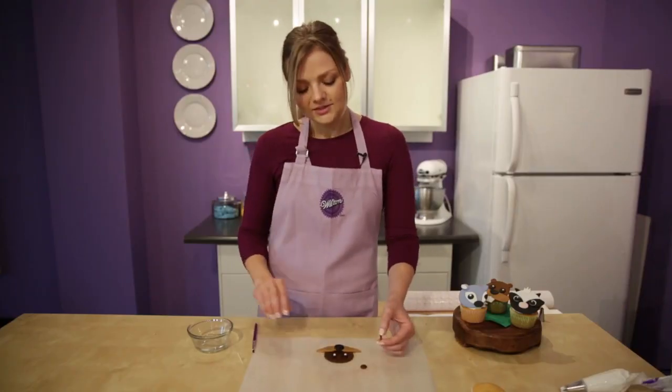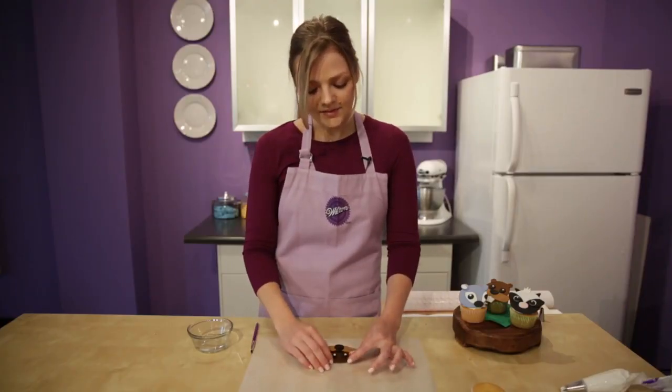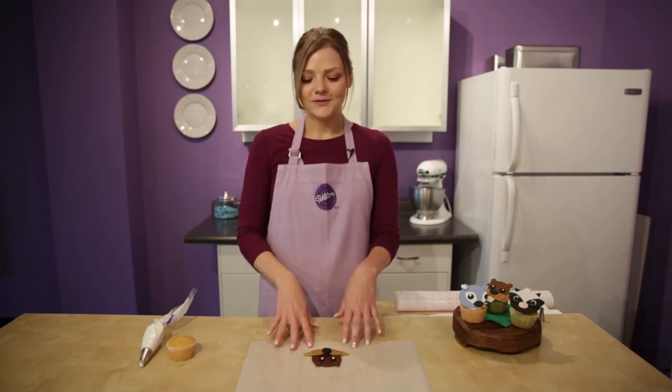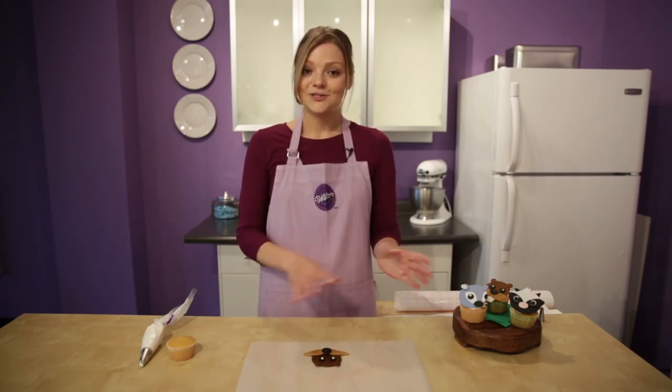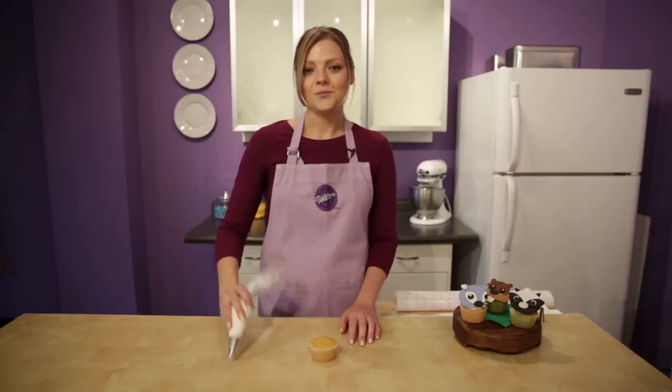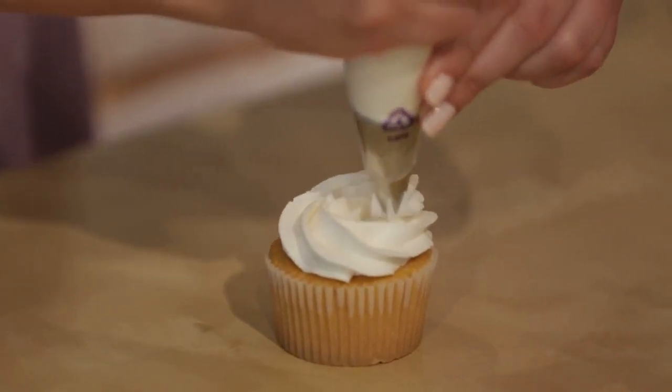We're going to attach the ears just a little off-center from the eyes. Now that he's all assembled, we just want to set him aside a little bit so he can dry and firm up so it's easier to place on the cupcake. Now we're going to prep our cupcakes. We're going to use some white icing with a tip 1M to create a 1M swirl.